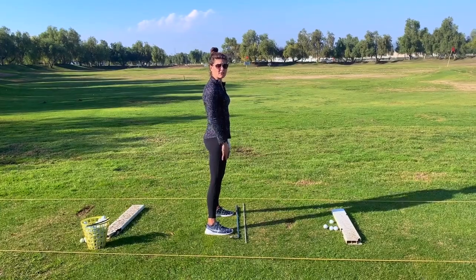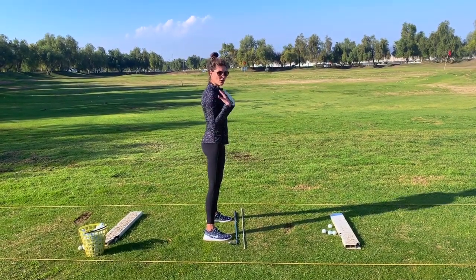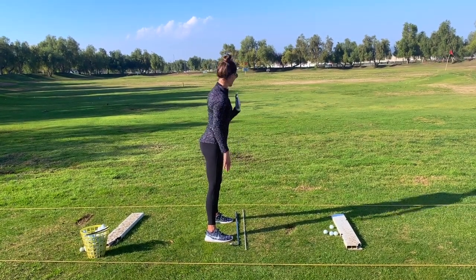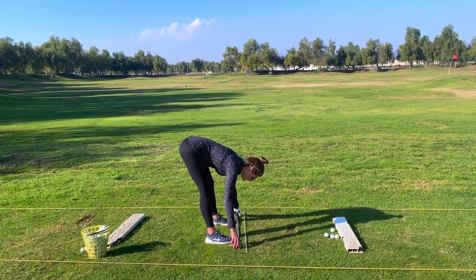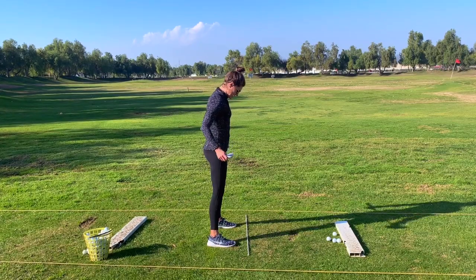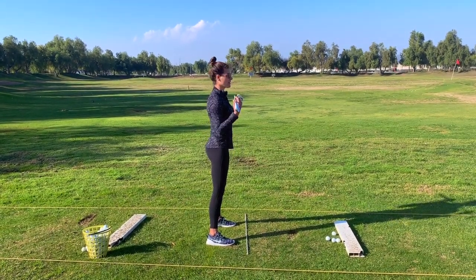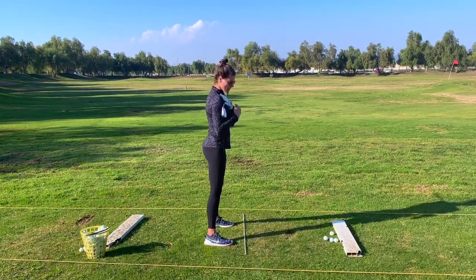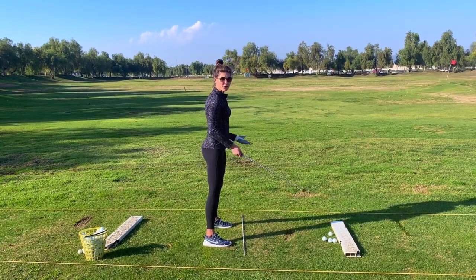Once you get your feet set up, then you can start aligning the rest of your body. You want your hips and your shoulders all pointed in the same direction — all in the same perpendicular line out to the golf course. Pick up your club, check it out, make sure it's parallel, just left of your target. So you've got your checklist: feet, hips, shoulders. Then you're ready to go.